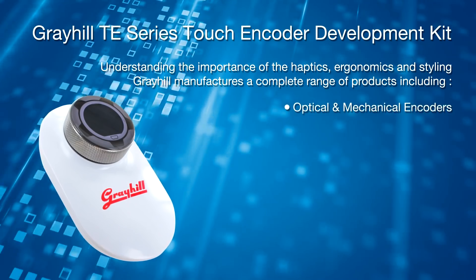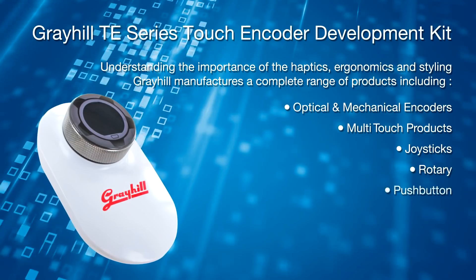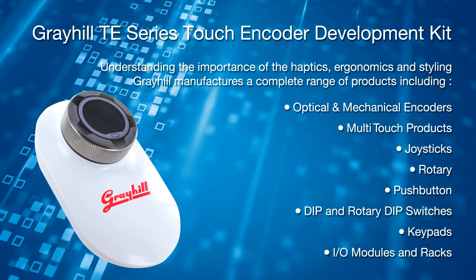Understanding the importance of haptics, ergonomics and styling, Greyhill manufactures a complete range of products including optical and mechanical encoders, multi-touch products and more. The simplicity of a dial and the power of a touchscreen.